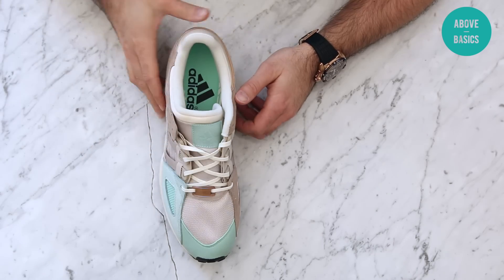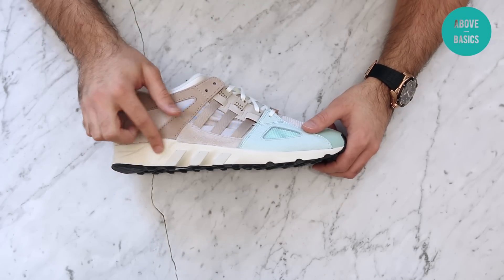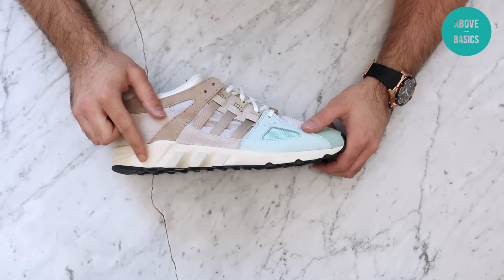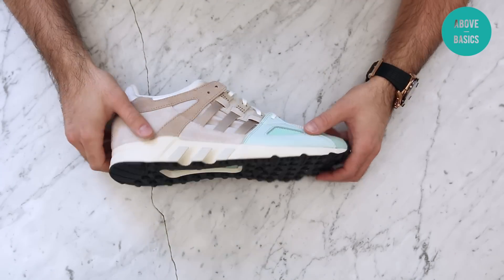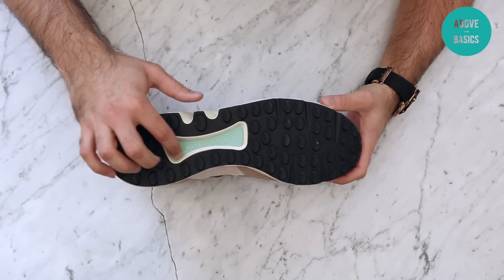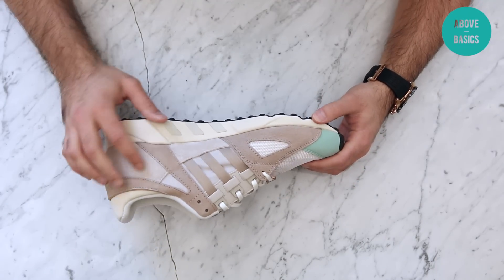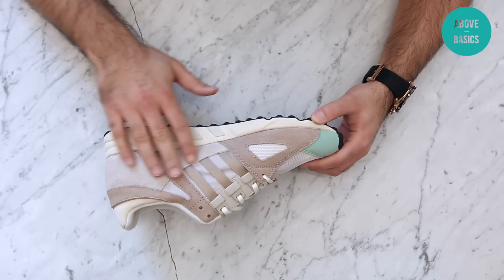The tongue kind of reminds me of the Saucony 9000 — they did a good job there. As for the sole, it's similar to what I called Stockholm white in a previous video, a little bit grayer — light gray. Overall the sole is all black, mint green, and cream/Stockholm white.